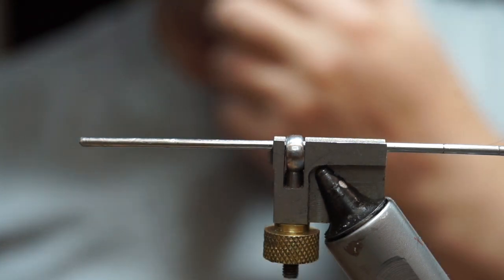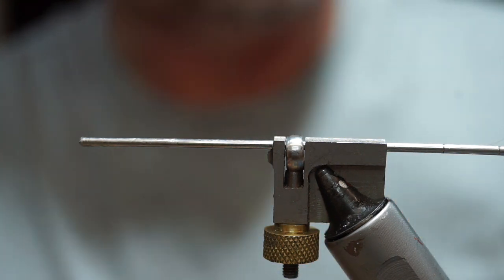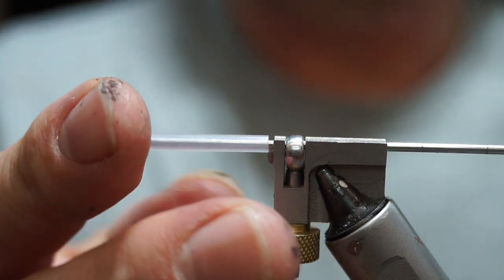Tonight I'm going to tie something that's kind of like a Sunray — maybe not quite as long — but it's in the Willie Gunn themed colors, so I guess you could call it a Gun Ray, or a Willie Gun Ray.